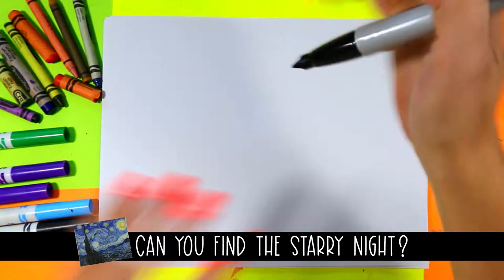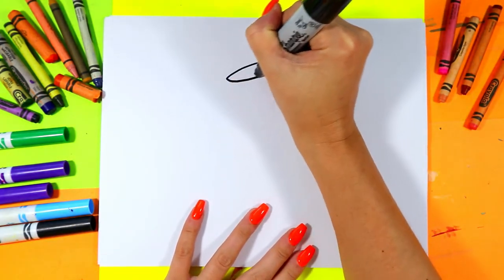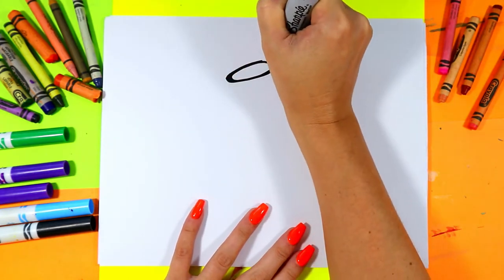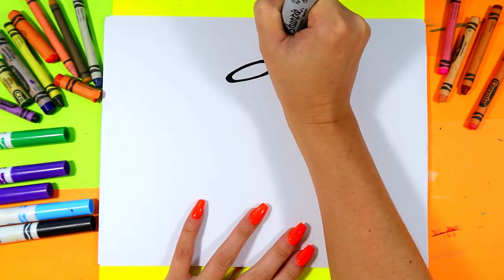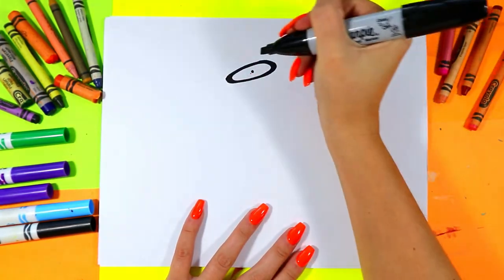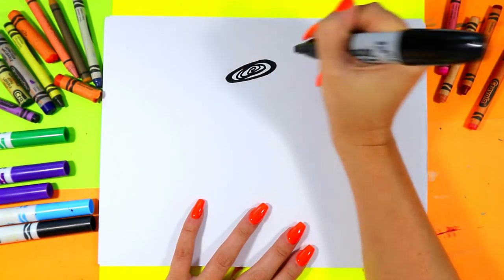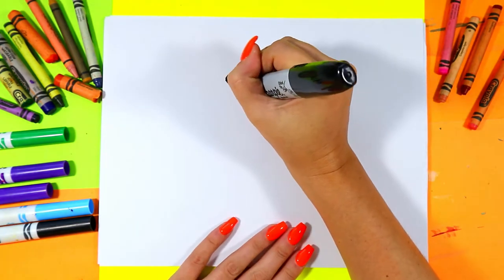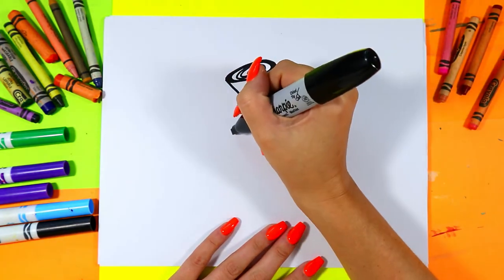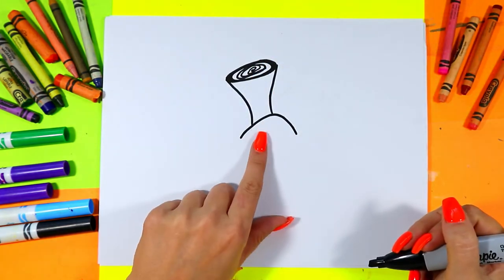Alright, let's begin our jack-o'-lantern. First we're going to start off with the stem at the top, so we're going to draw a nice big oval — you can stick it on a little angle there. Take a dot in the middle, make it a spiral, then draw two curving lines down and curve it at the bottom.